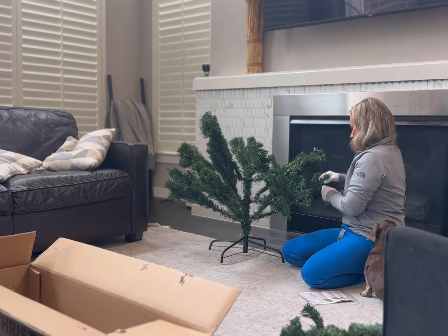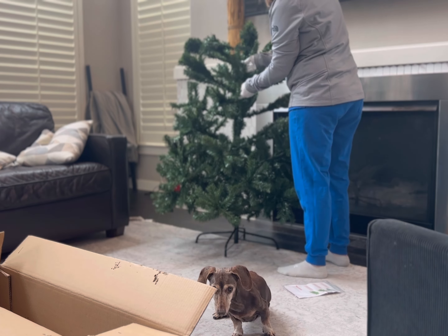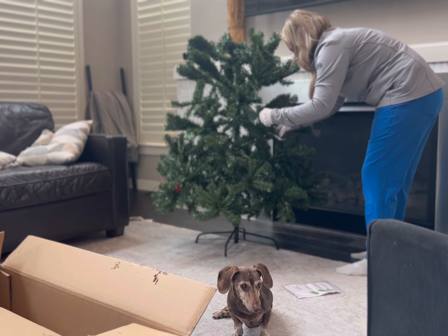The base also came with three screws, which I've used some in the past that have only come with two, so the tree was a lot more wobbly. But this one was really, really stable.